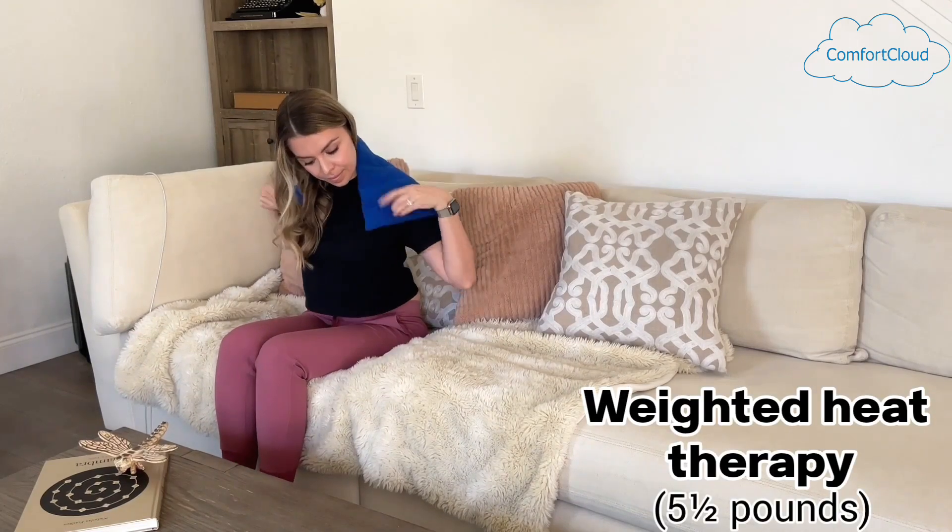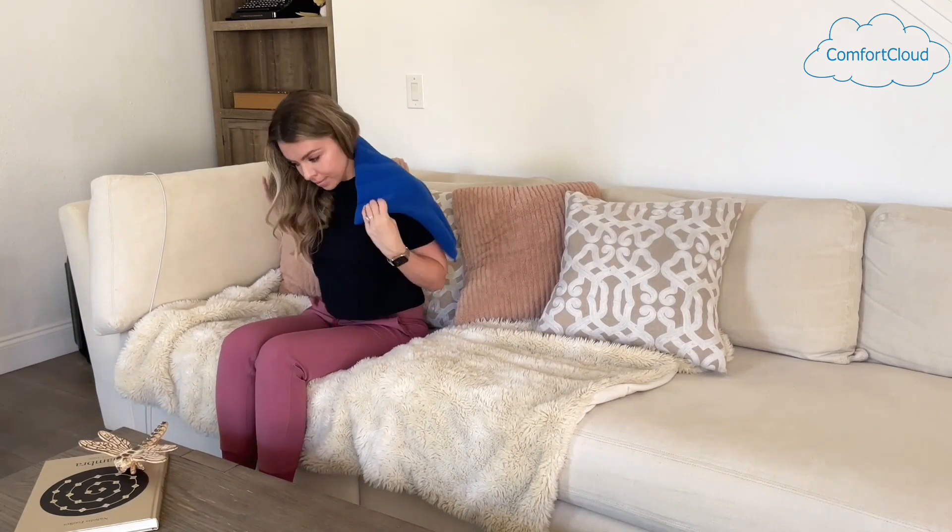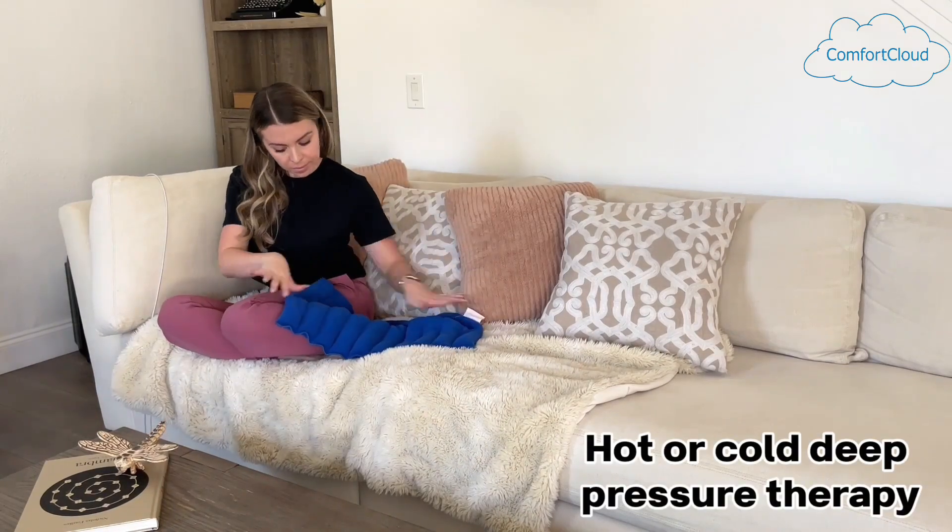The blue pad is five and a half pounds. Comfort Cloud body pads are wonderful tools for your hot or cold deep pressure therapy.